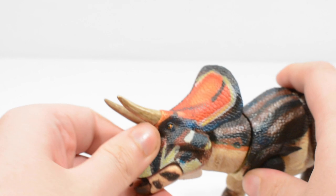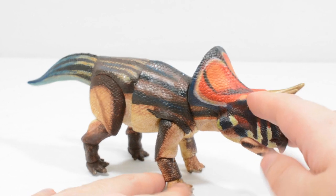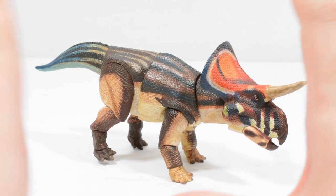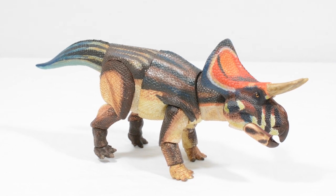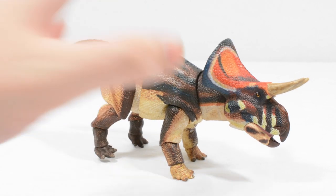That crest, looking at the figure head on, is really the telltale piece of this dinosaur — it looks really really good. Just like the Chasmosaurus and the Centrosaurus we looked at previously, this is a really good-looking figure. And again, just like those figures, there's lots of articulation packed into this.